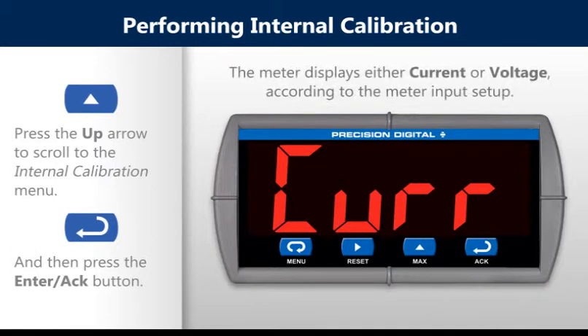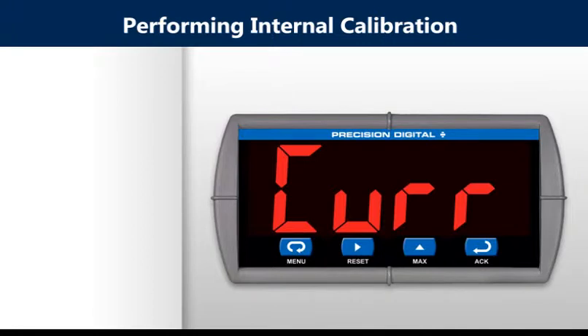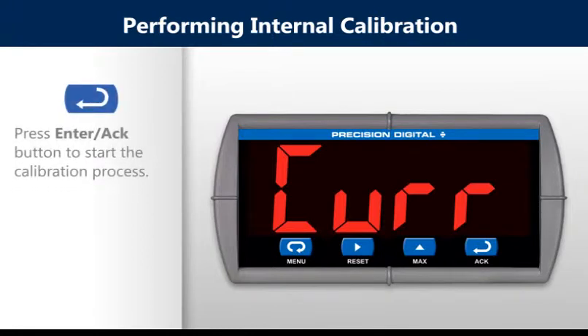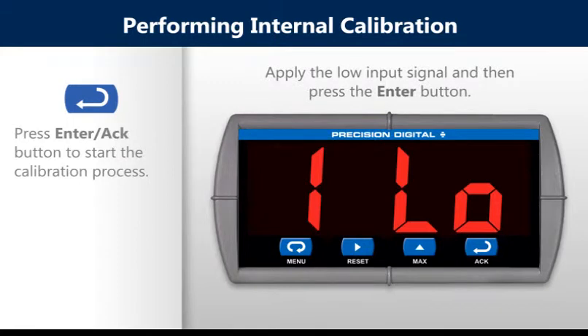The meter displays either current or voltage according to the meter input setup. In this case we are using current. Press enter to start the calibration process. The meter displays low input current.